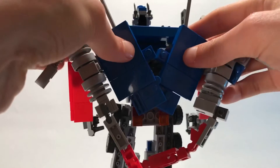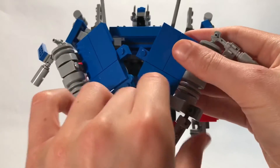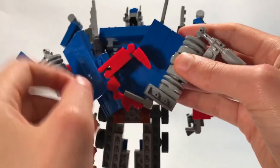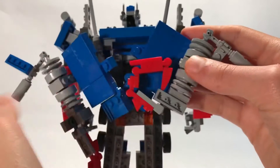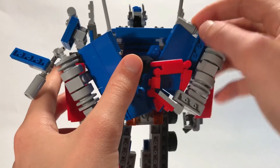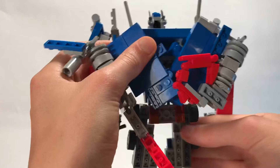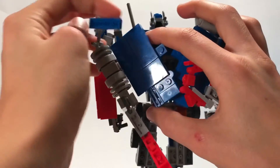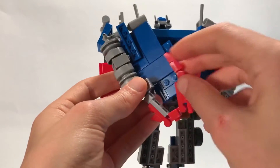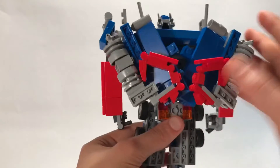This part will rotate around, and these little fender pieces will fold up. This is going to rotate around, and that will kind of just stay there. Do the same on this side - rotate this around first, and then we can kind of just curl this up along the back. And there you have the backpack done.